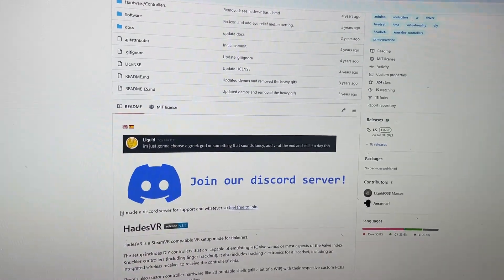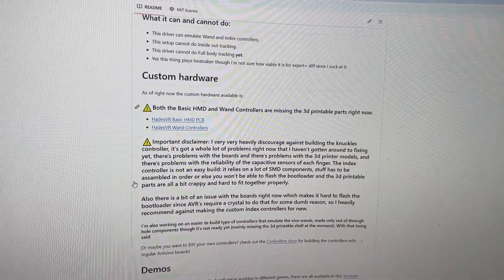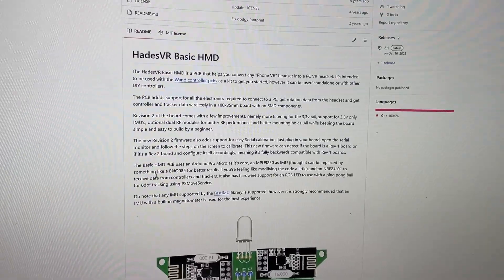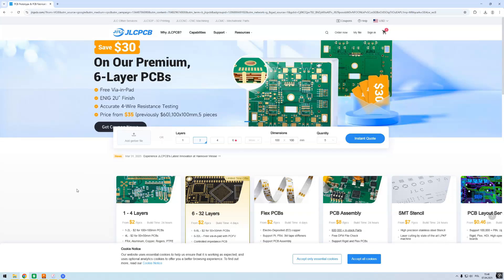All of the original files are easily accessible on the official GitHub page. You can find here all of the schematics, parts, software, and Gerber files as well. I downloaded the original Gerber files for the basic HMD PCB and now I can order the brand new PCBs.